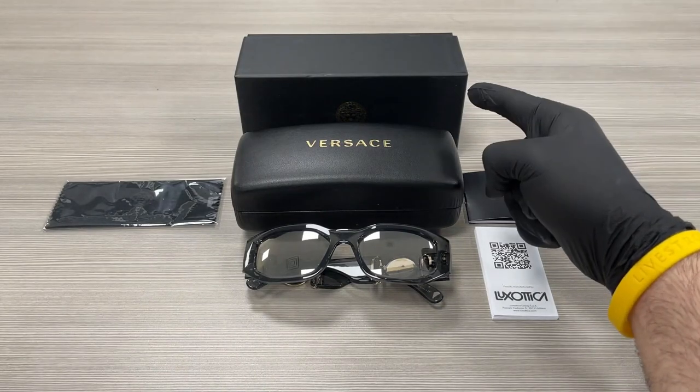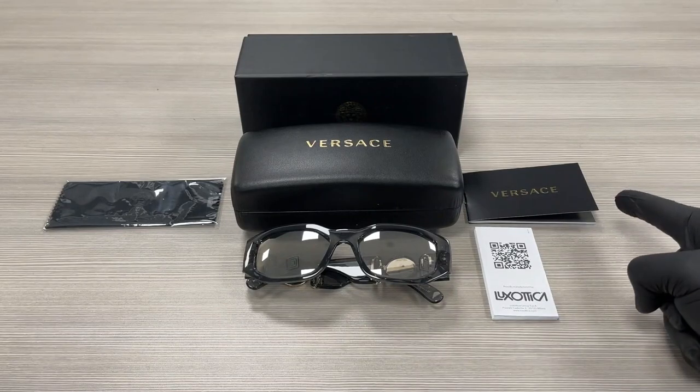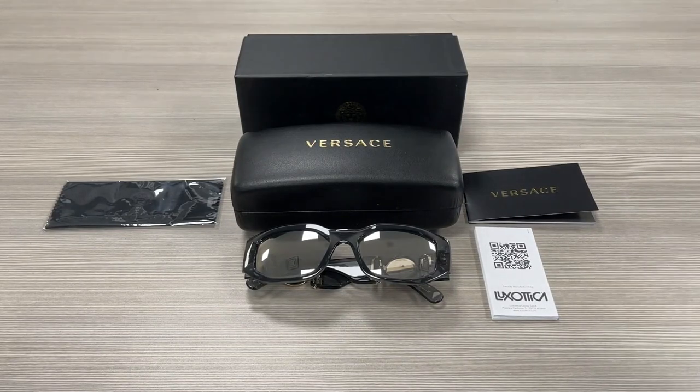Up here we have a Versace gift box, a case to put your glasses in, a microfiber cleaning cloth, an authenticity booklet, and a manufacturer booklet. Thank you for watching. If you want to check out these frames, make sure to check out ispex.com and have a joyful day.